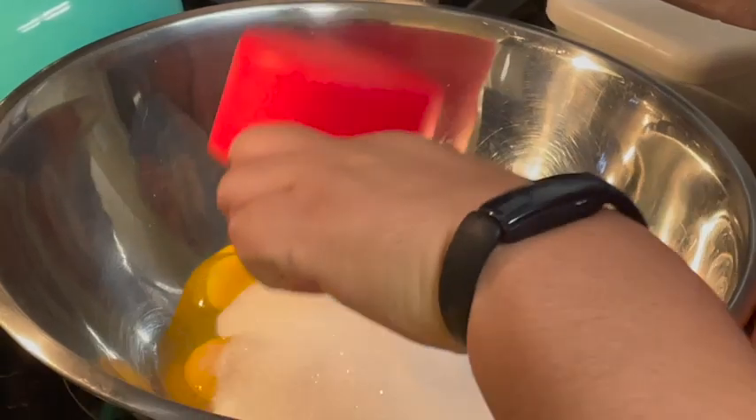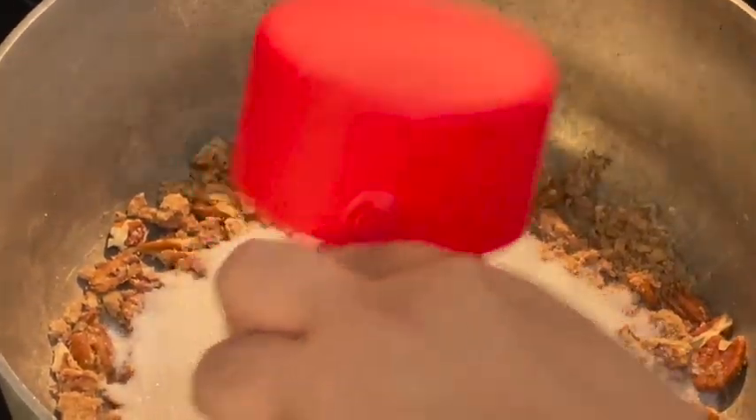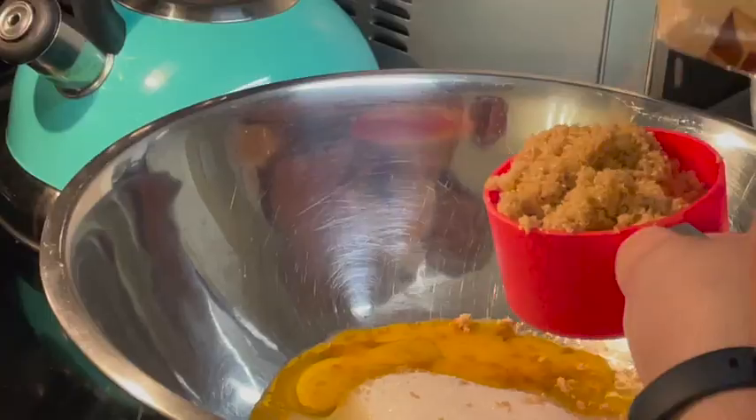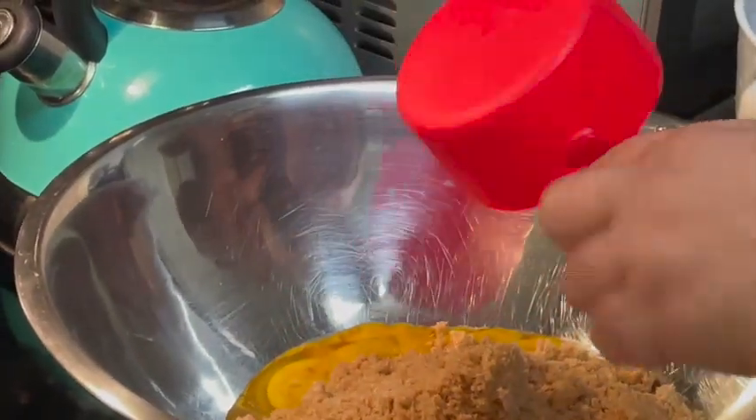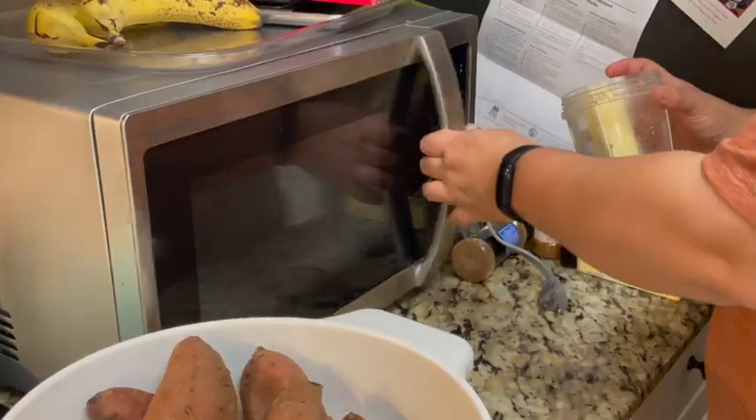Put three eggs in each of the pots. Then add one cup of white sugar to each pot, followed by the brown sugar.